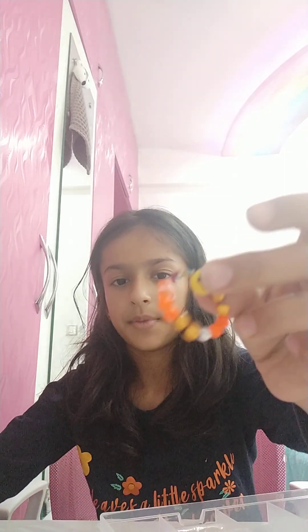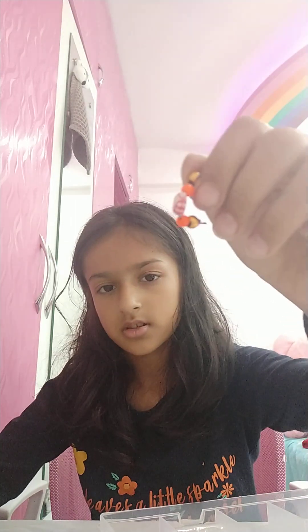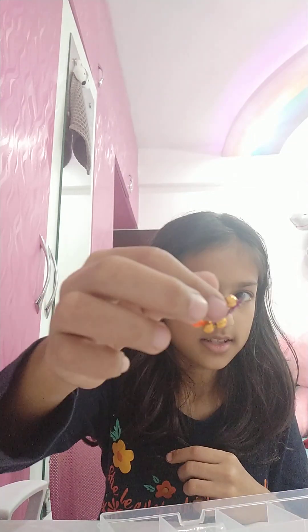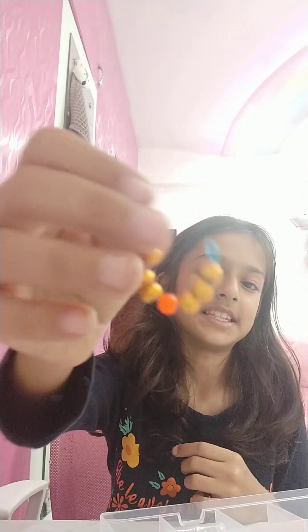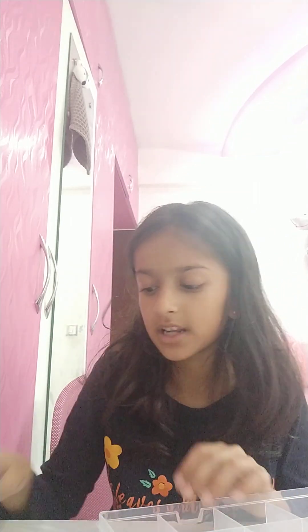Now we have four compartments left. In one I'm going to put all my rings. This is the first one, this is the second one, this is the third one, this is the fourth one, and last but not least, this is the fifth one. Now I have three things left.